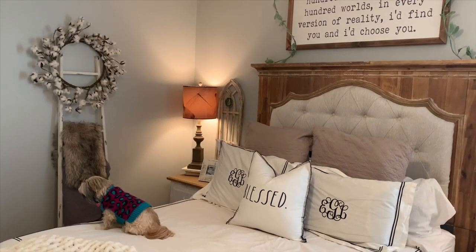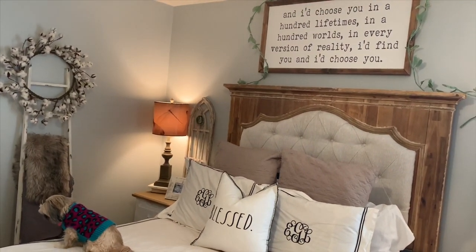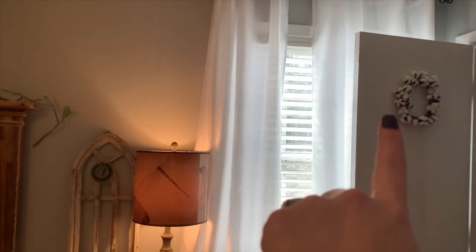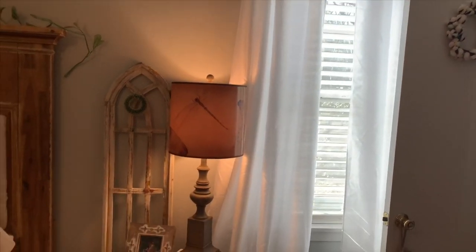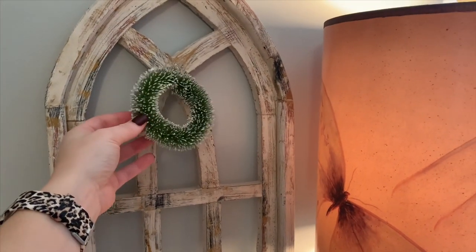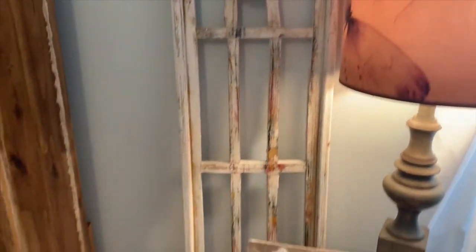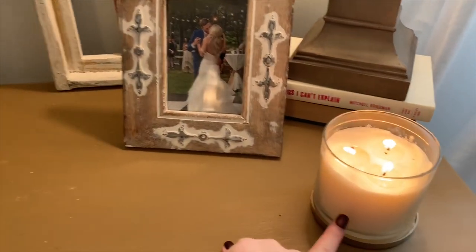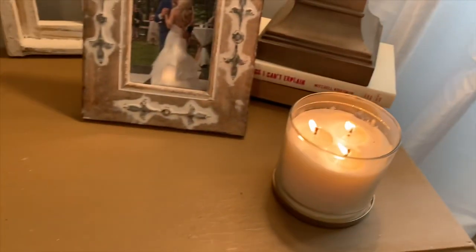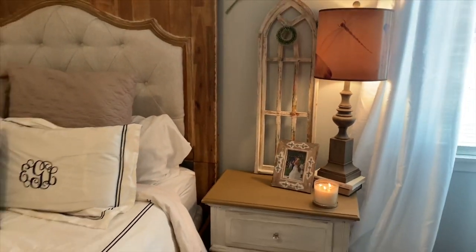The cotton wreath is from Hobby Lobby — I pretty much leave that year round and added some Christmas touches to it for Christmas. This little cotton wreath is also from Hobby Lobby. I have these little wreath ornaments up here for Christmas and I thought they were really cute for just winter decor, so I have those up there for now as well. This is another Frosted Cranberry candle from Bath & Body — the back is really Christmasy but I just turned it around and I'm using it as a little white candle to go with all my neutral decor.